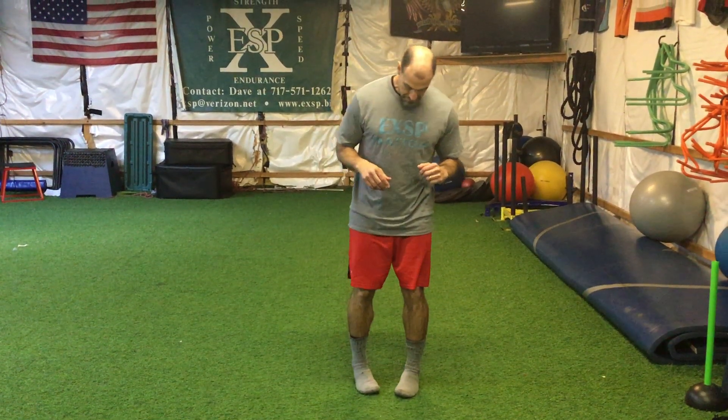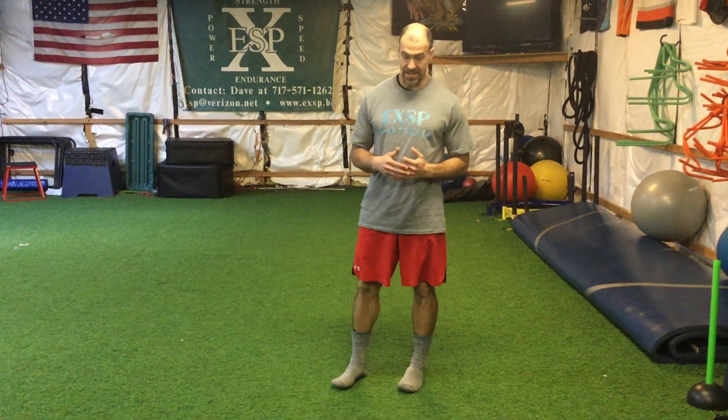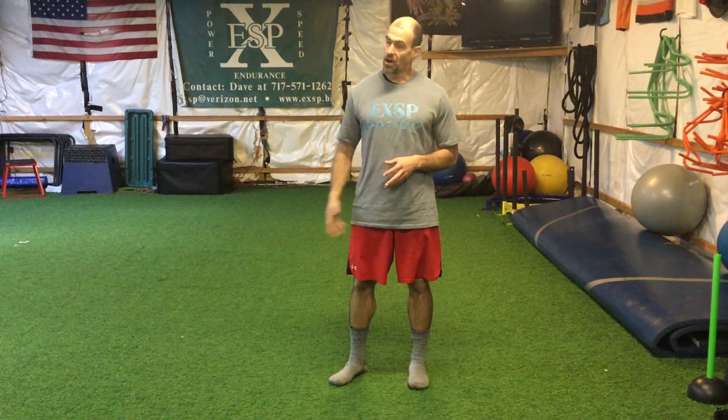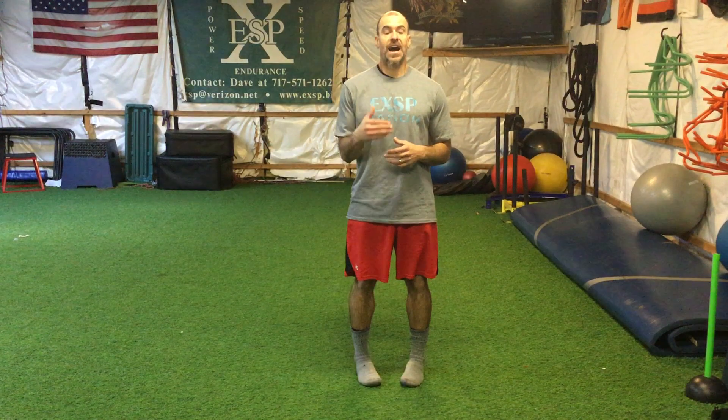One last thing: check how you stand. My feet are always straight now. I used to stand with my right foot turned out, and I had a lot more pain in my low back and hips because of that. Since I corrected it, that problem is gone. So constantly look down at your feet — if they're turned out, get them straight. Basic things like this go a long way in fixing your movement patterns.